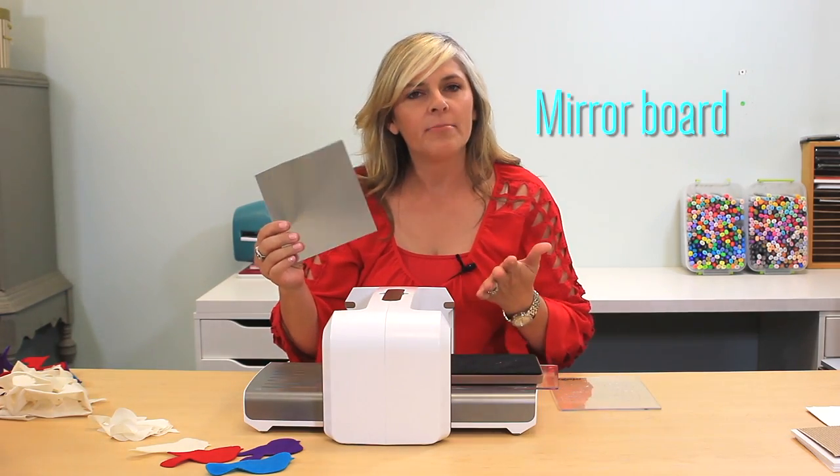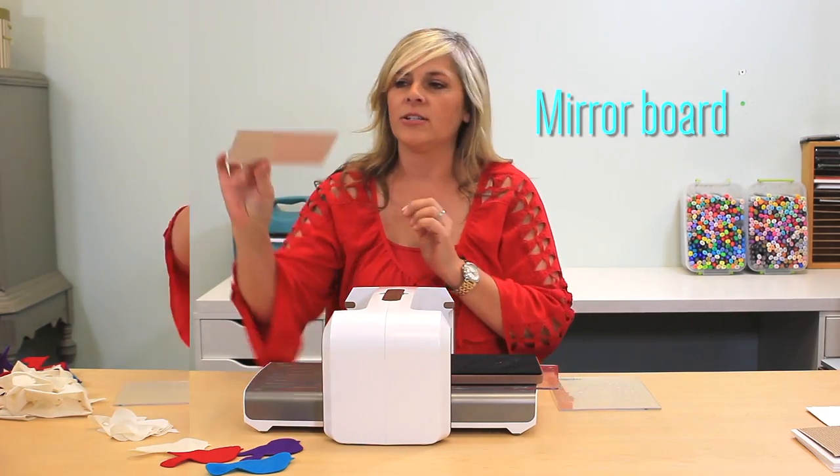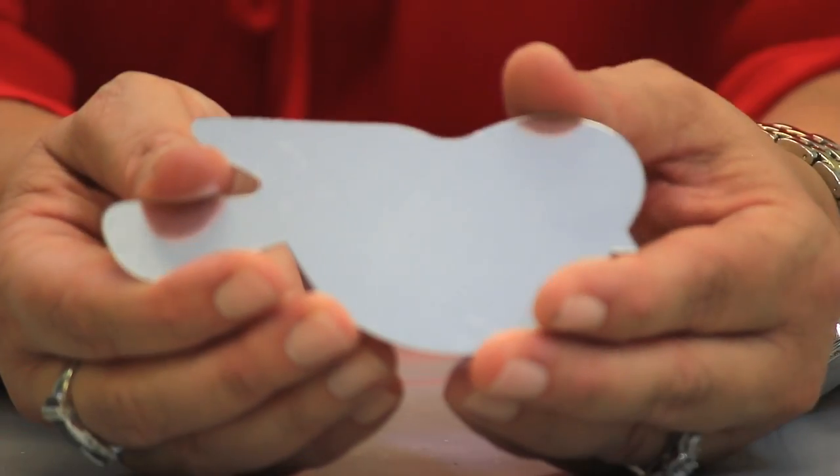This is a mirror by Tim Holtz, and it's actual mirror on top. It cuts mirror, so that's pretty amazing.